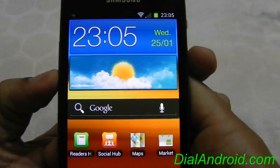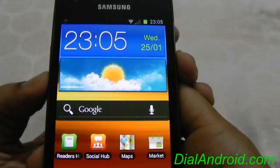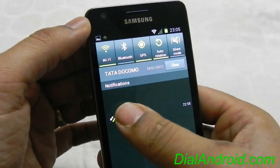For taking a screenshot, it's the same method we have already covered in a video — press the power button and the volume down button together, and it will take a screenshot and show in the notification bar, which you can open or just slide to remove.